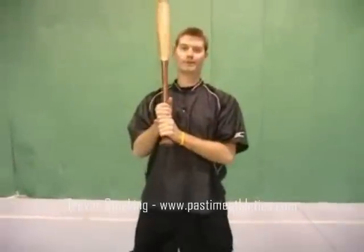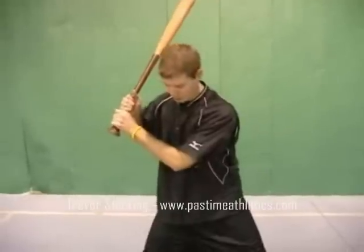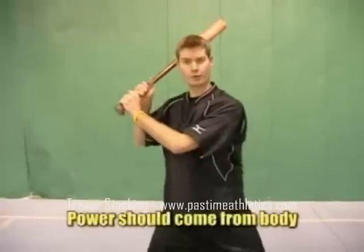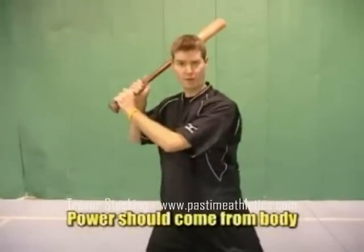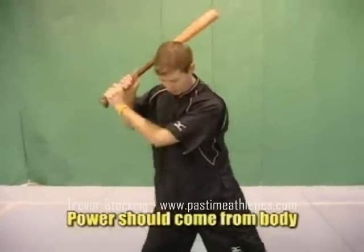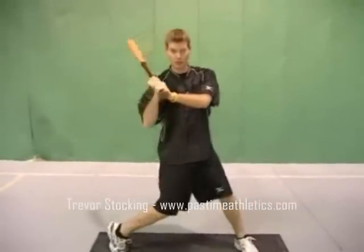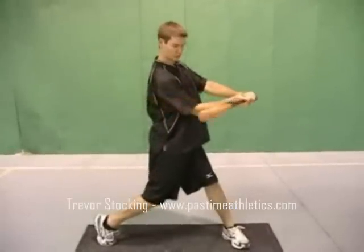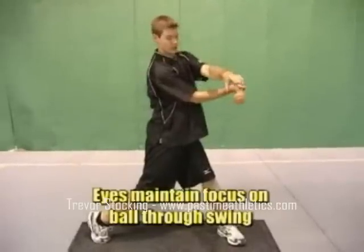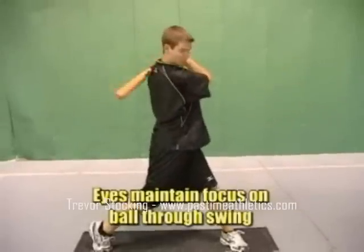The last phase of our swing is after we get into our athletic position and launch position — now we need to transfer the energy from our feet into our hands and through the ball. Starting from the ground up and bringing our body in a straight line, I'm going to drive my knee, get on my toe, and bring my hands straight through to the ball. My eyes and my head have not moved — they're staying directly on the baseball all the way through the swing.